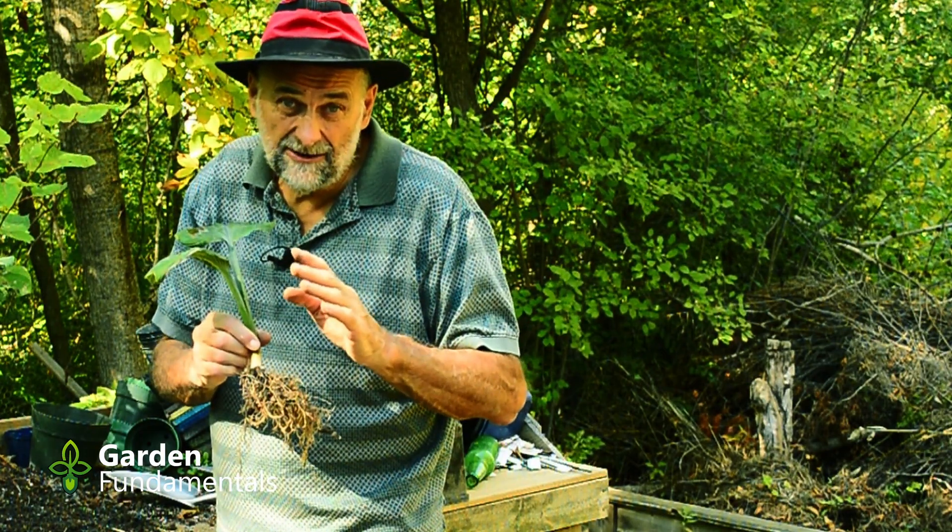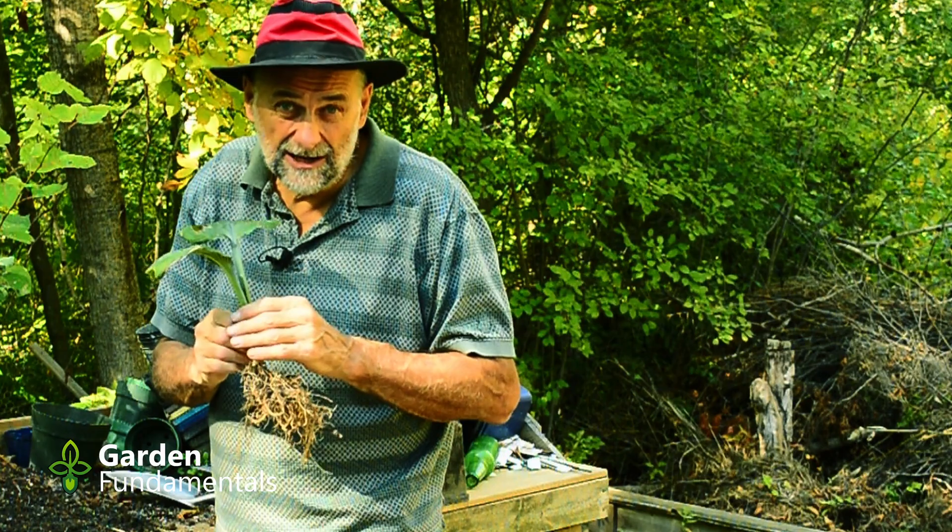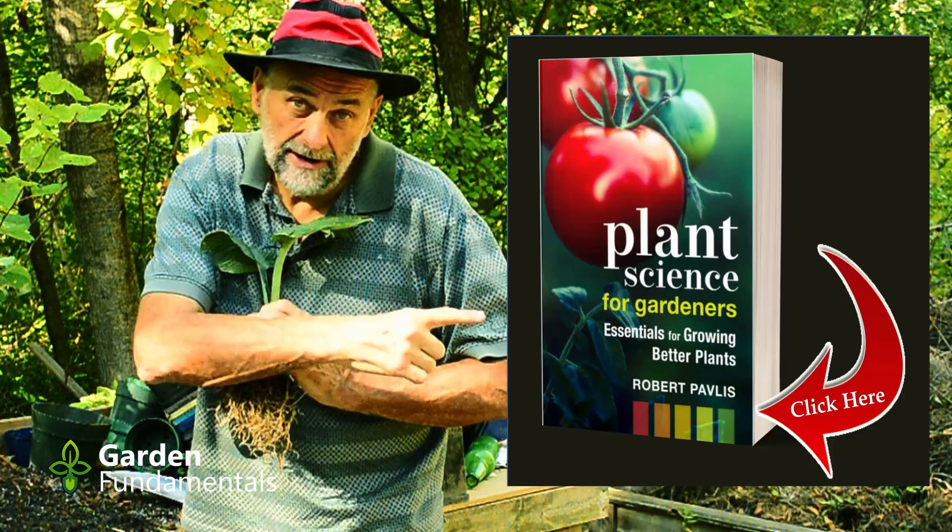A really good way to do that is to have a look at my new book, Plants, Signs for Gardeners. There's a link to that right here.